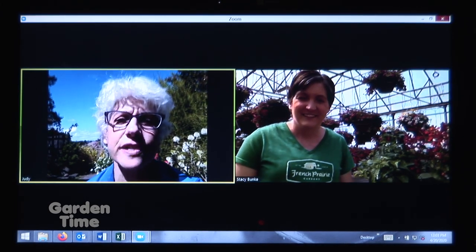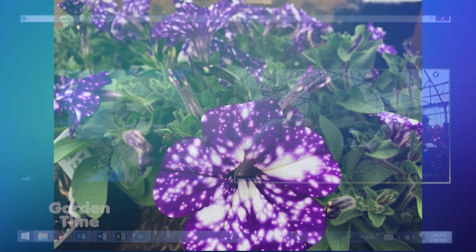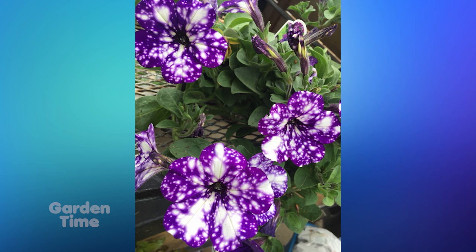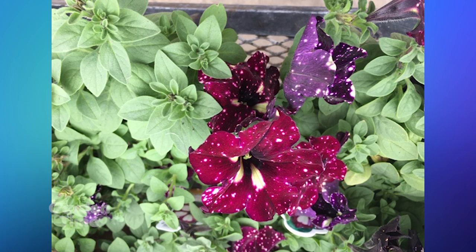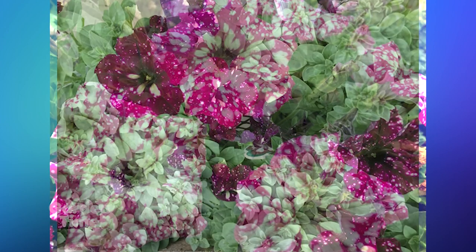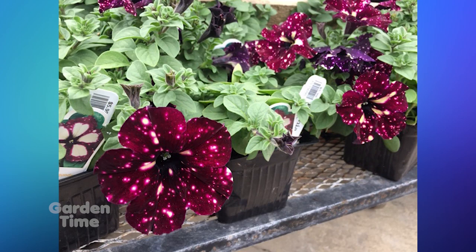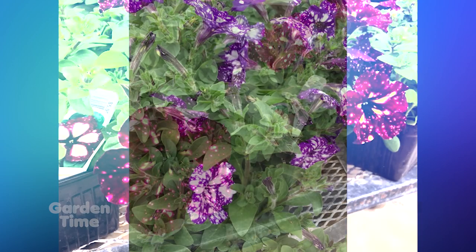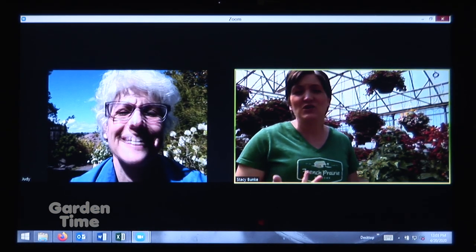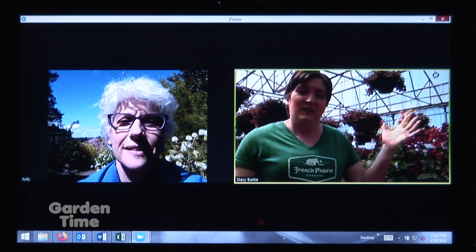They're just so cool — something really different for petunias. We also have them in some of our basket combinations. If there's one you like, you could match it and get some for your planters or beds. Every year you and Katie come up with the greatest combos — anything cool and new this year? We did some that were pink and red since that's kind of the in thing. This large basket has Vista Bubblegum Pink and a red Pachoa — it'll just keep blooming all summer long. It's great to try different combinations that we're normally not used to seeing.